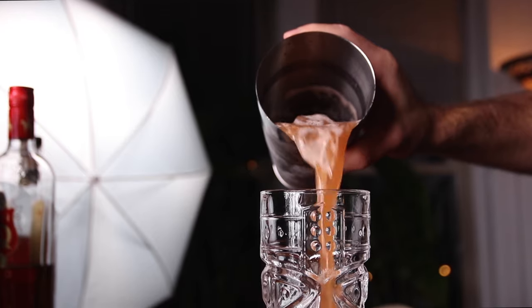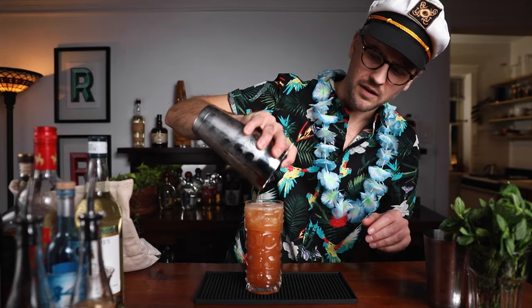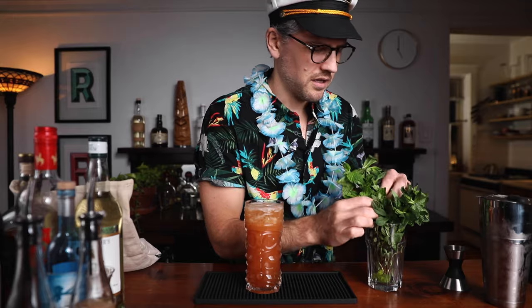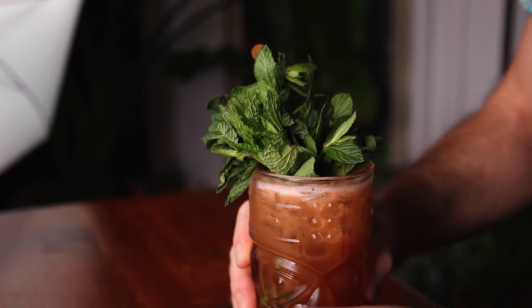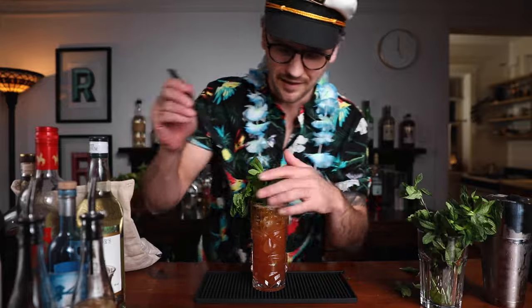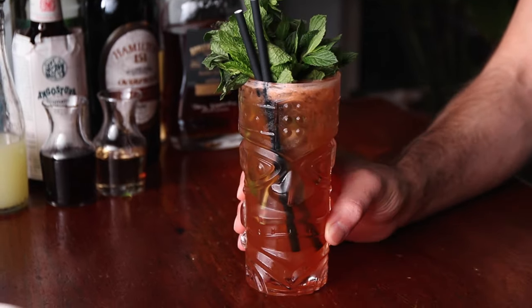We can open pour right into the cocktail glass. Save a little room for mint — for this one I like to have a good handful. Give the mint a smack to wake it up and just drop it right in. If you want, you could add cocktail cherries, an orange slice — whatever you want. I'll do a straw. And there we go: one classy Zombie.